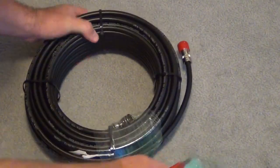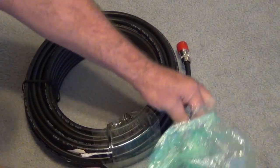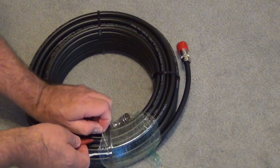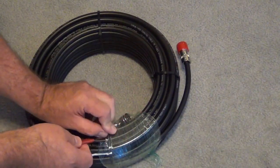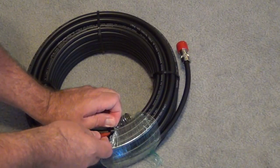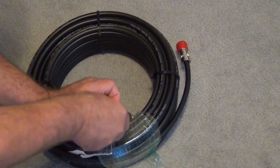Let me do some cuts here. I don't want to expose the insulation to the cutting edge of the knife, so I'll be very careful. This is a nice, sturdy plastic.